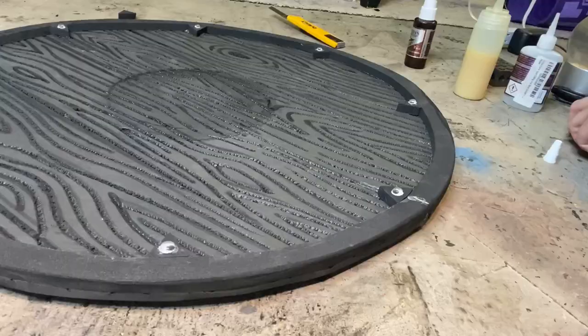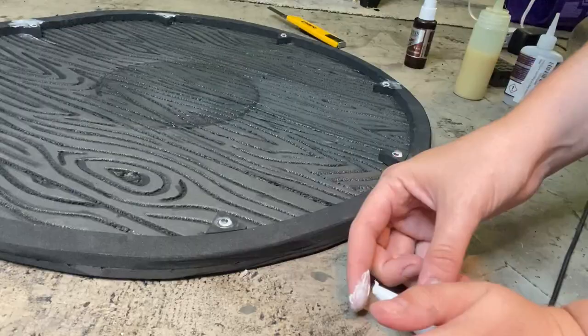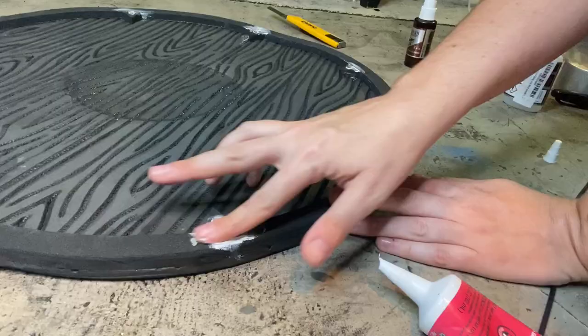Before I get this shield ready for Plasti-Dip, I'm taking some DAP Quick Seal and putting it over all the exposed seams on the shield — mostly where those little triangles meet the edging. This is going to help fill in those seams so they don't look as rough.